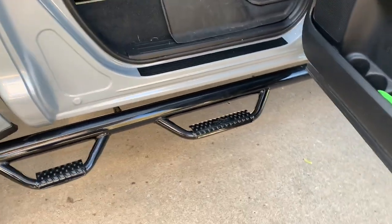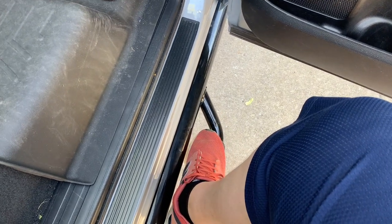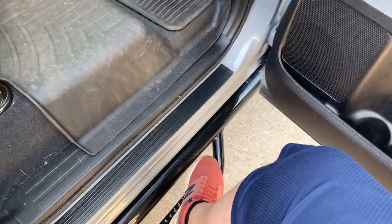In comparison, the Go Rhino running boards have a lot more foot area than the N-Fab ones — on the N-Fabs I basically have to turn my foot sideways to fit on them. The N-Fab feels more solid underfoot in the back but the foot space is very limited, especially in boots. The Go Rhino front bracket is more stout than the rear and it feels super secure stepping in to the driver's seat, so I'm really pleased with that.